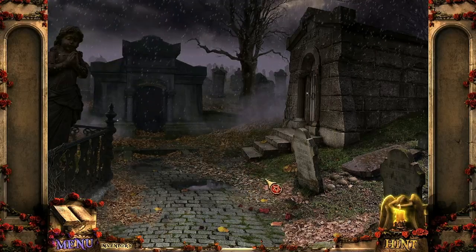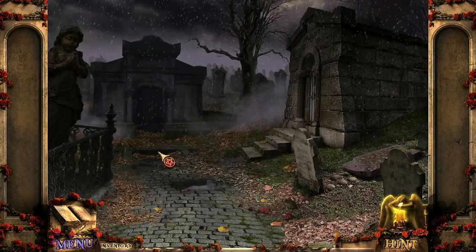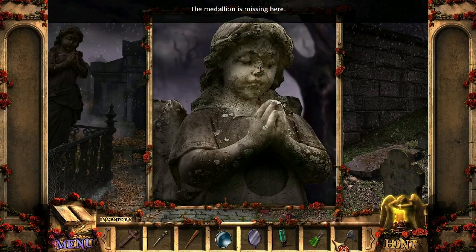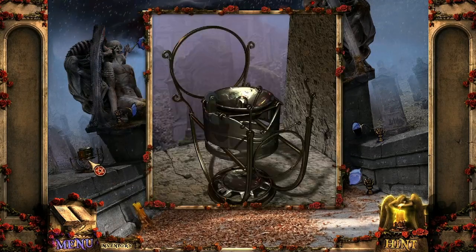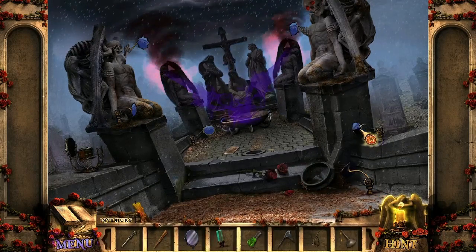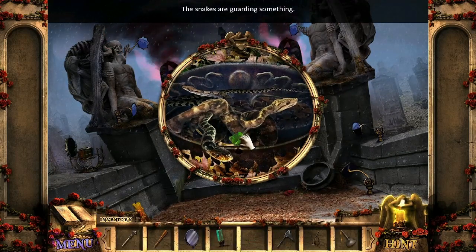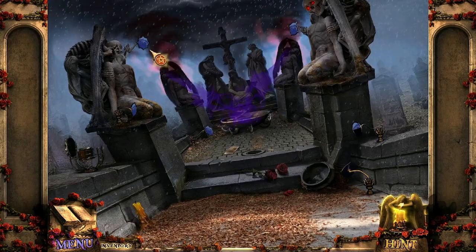We're back with part three. The medallion is missing. We gotta turn all these and put them in the right spots. The snakes are guarding something — can I give them poison? I guess not, they are definitely guarding something.